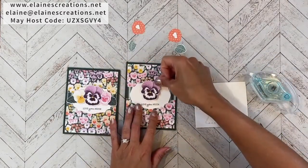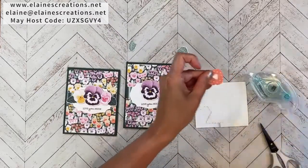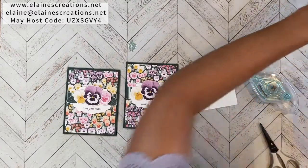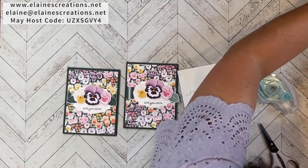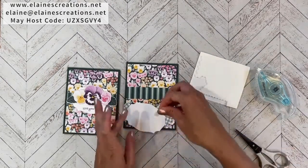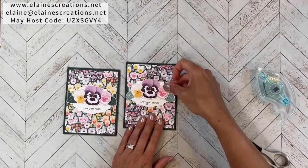I'll adhere the large pansy just right above the word 'U,' then add the pink one over here and the pale papaya one. The other two I'll just put on blue dots — it's just easier — and tuck them right in there. Then we'll put the whole thing on dimensionals, grab two big ones right in the middle, and there we have our expanding card.